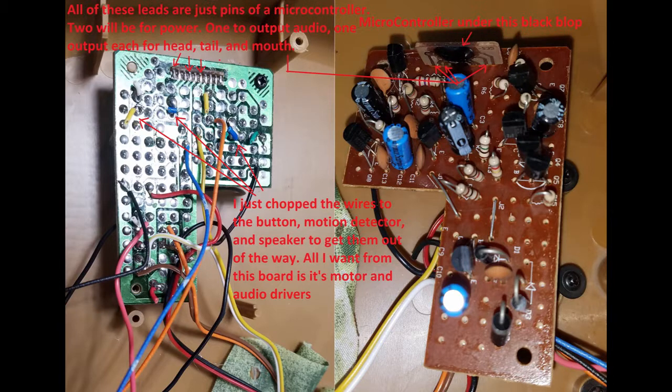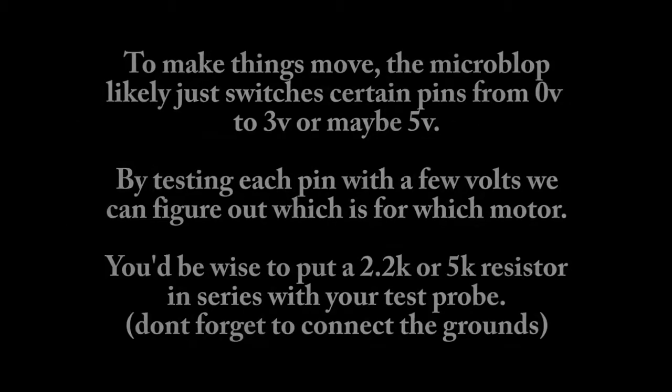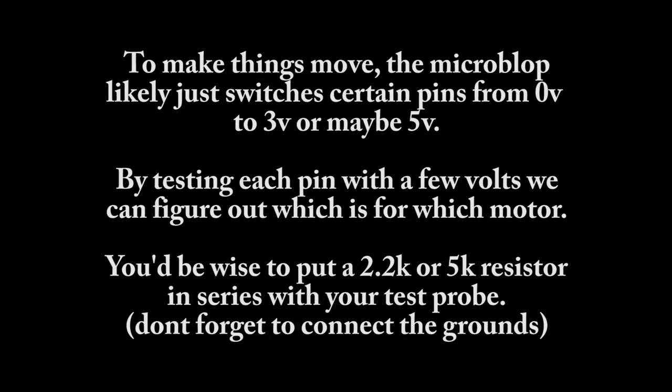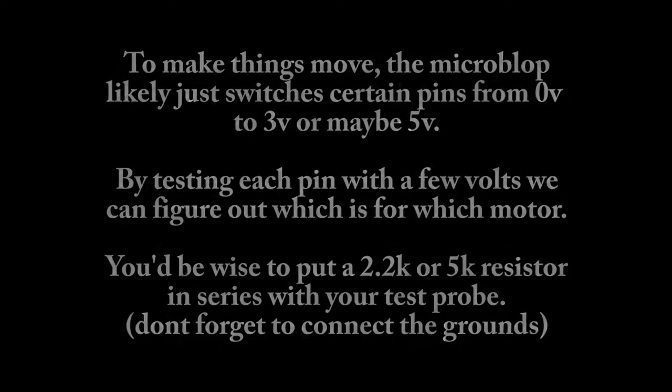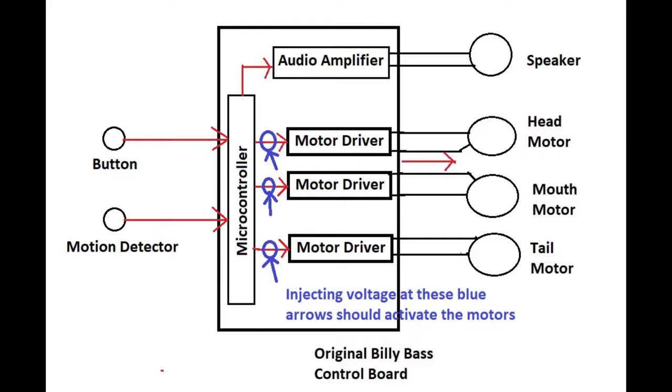In a nutshell, I realized I didn't have to trace all of those transistors and draw a circuit. I kind of don't care what the rest of the board does. I know that the microchip under the block just puts out probably zero volts and then three or five volts. All I have to do is figure out which pin goes to which amplifier for which motor and inject my own signal right there, saving me a whole lot of time tracing out every transistor, resistor, and whatnot.